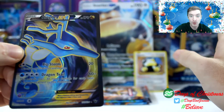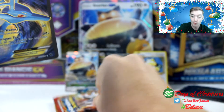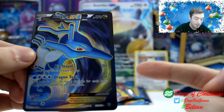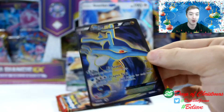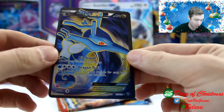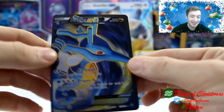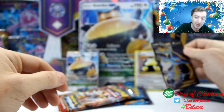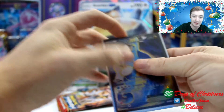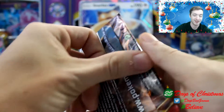That pack was super loose feeling. So for all you kids out there that grab the packs and feel if they're thick or not — that pack was the loosest feeling pack and it had a full art in it. I'm definitely not going by the whole heavy-light thing anymore. Maybe they changed that rule. We pulled a full art on our first one! We're going to put that in our handy dandy sleeve, then put it back there with Snorlax. That's super awesome. Let's keep going.